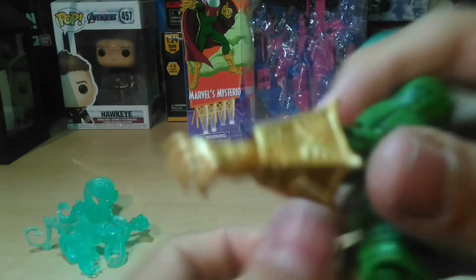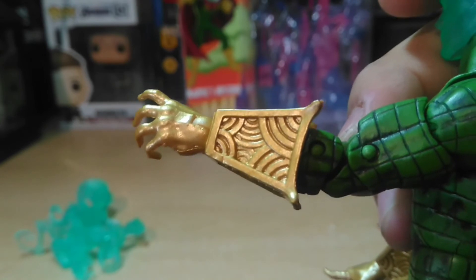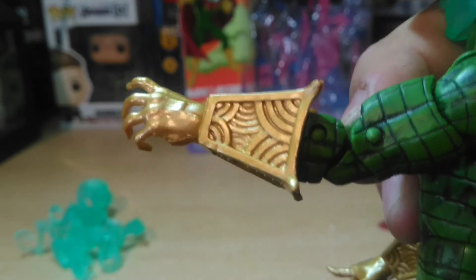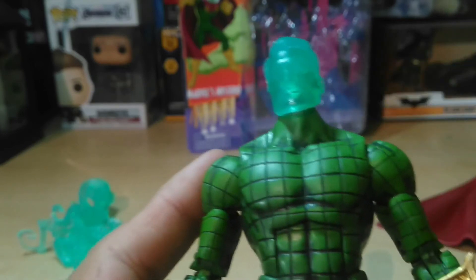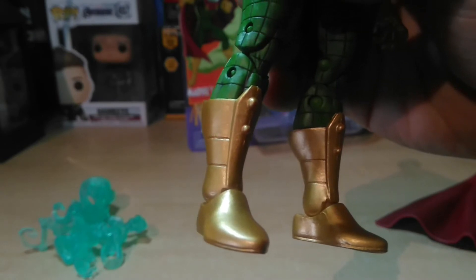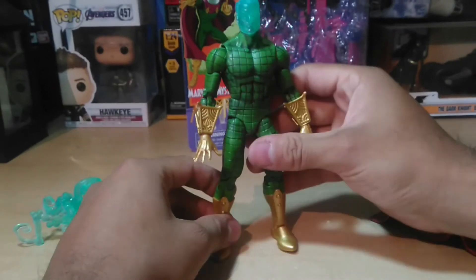El color de sus guantes se ve muy padre, es como dorado. El otro Mysterio, si no mal recuerdo, era solamente verde y morado. La verdad es que este me gusta mucho. Incluso el verde es un tono un poco menos oscuro. En sus botas también podemos ver ese acabado de pintura dorada. Está muy, muy padre esta figura.